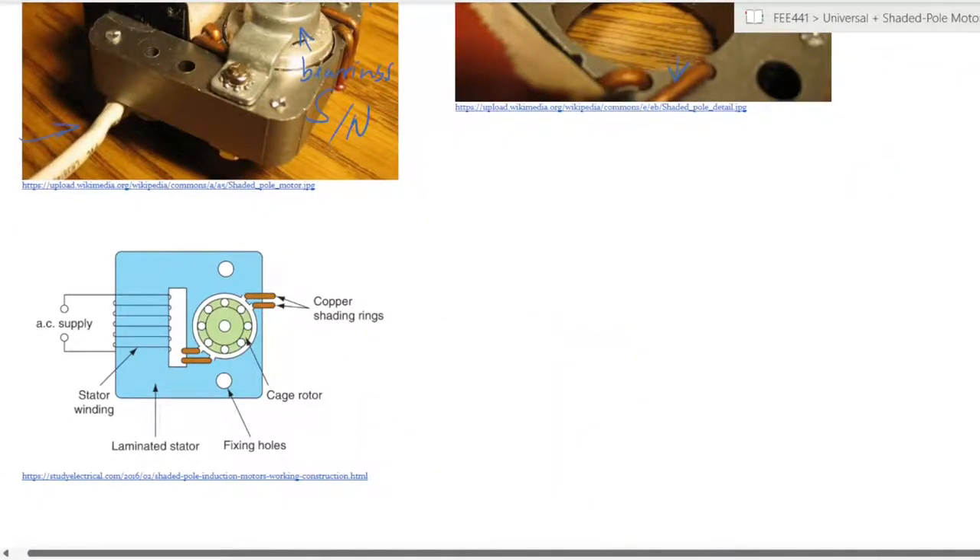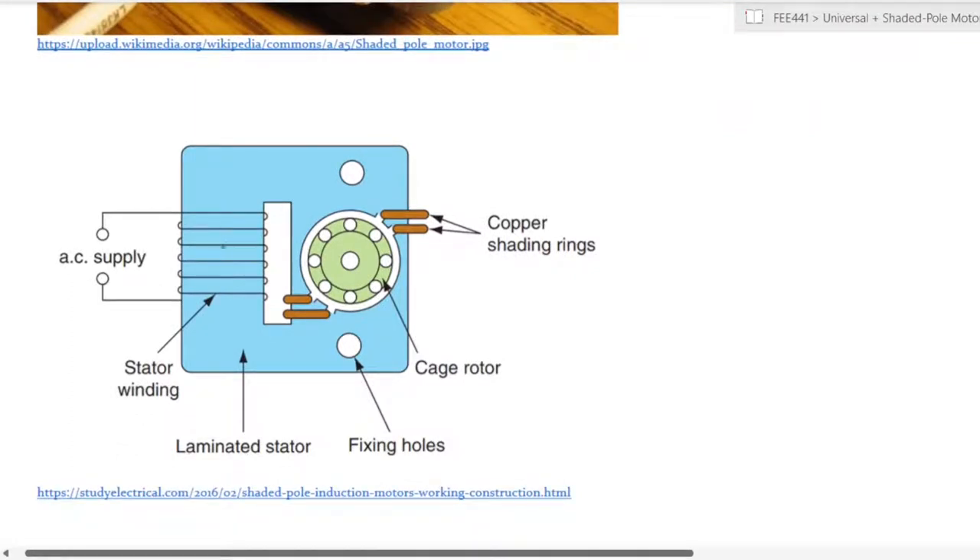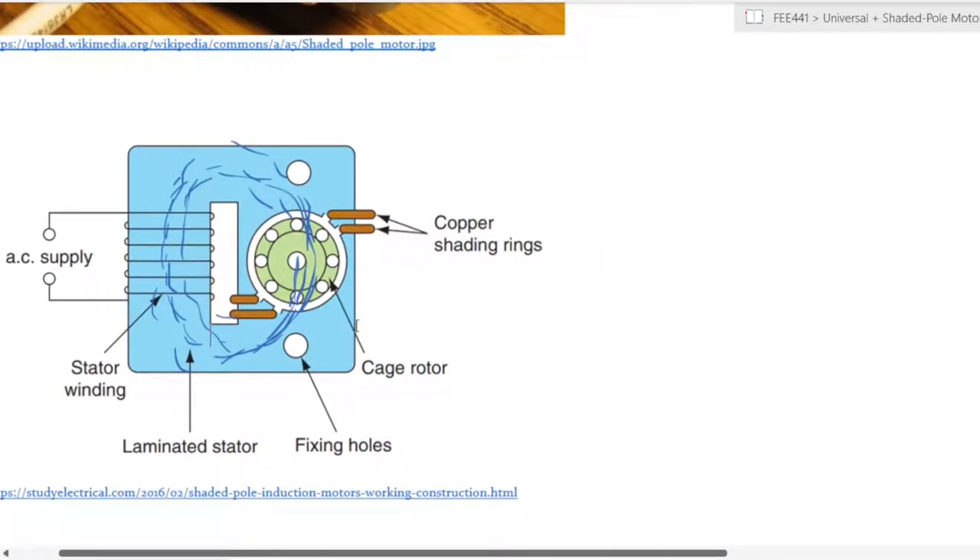Diagrammatically, you can see an AC supply connected to a coil mounted on a core. That AC supply creates a magnetic field that passes through the entire core and circulates within the confines of the machine. It is that magnetic field, set up from the AC supply, that passes through the rotor — but it is modified by the copper shading rings seen in the photo. Those shading rings play a critical role in the operation of the machine.